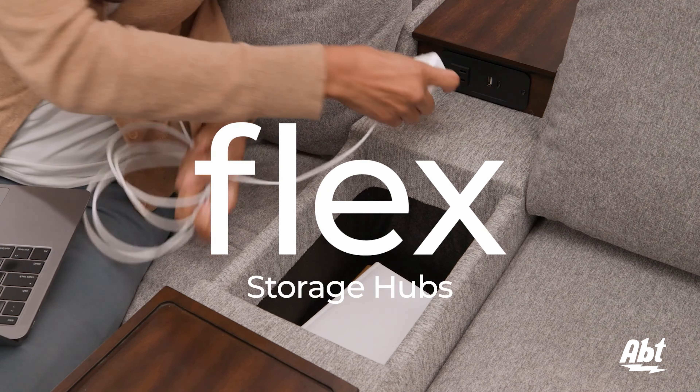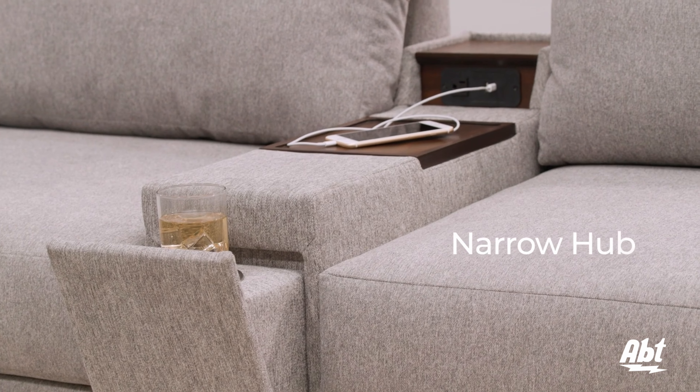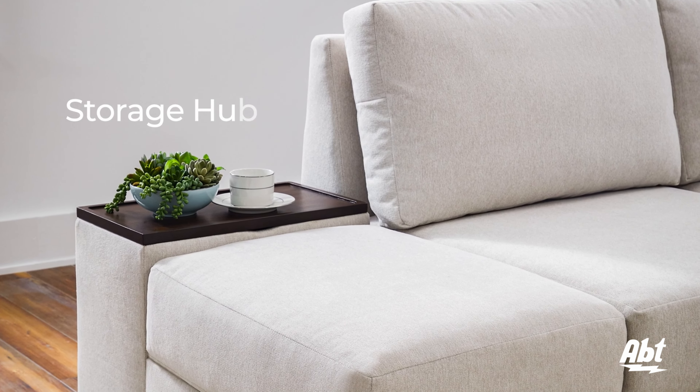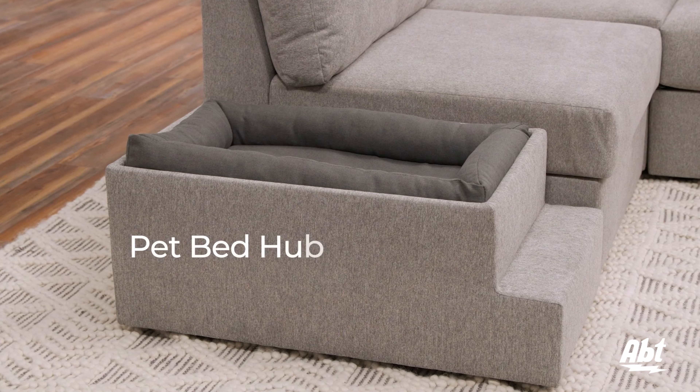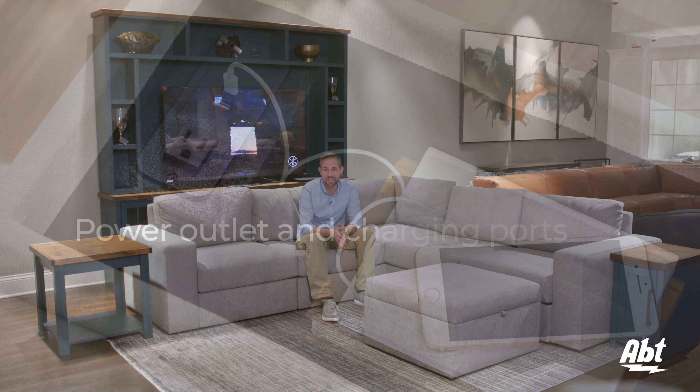If you have a room that needs furniture but the access maybe just isn't there, or you tend to move frequently and you want furniture that can easily adapt to wherever you go, or you just want a comfortable piece of furniture that can grow with your family, the Flexsteel Flex lineup is one to absolutely consider.